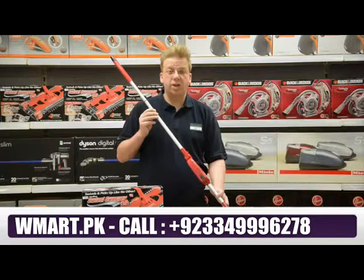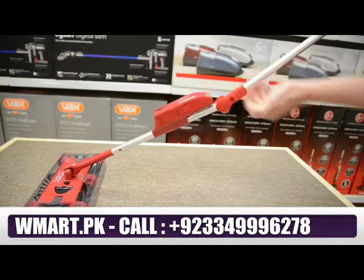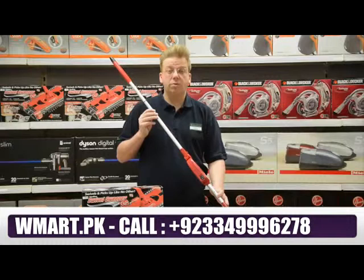Another clever feature is the special elbow hinge, which means no bending and saves your back from strains as it lets you clean totally flat under chairs, sofas, coffee tables, TV and hi-fi units and much more.